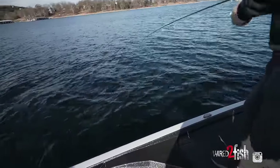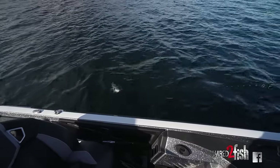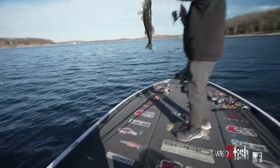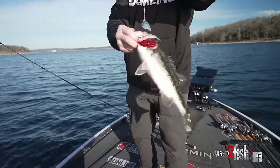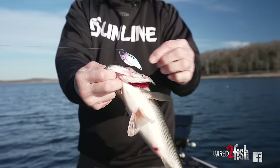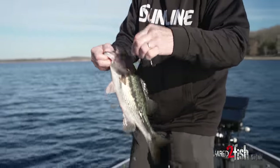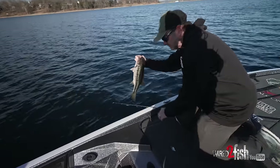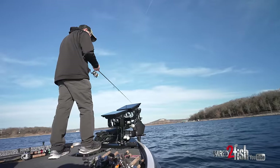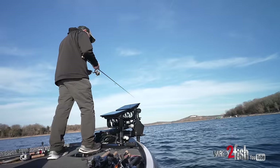It's just one of those baits in the winter that you've got to have. It is a big spot — just a bigger spot. You can see it definitely got that blade bait good. That's the thing about messing with these deep fish: you've got to keep playing with them and trying different things.